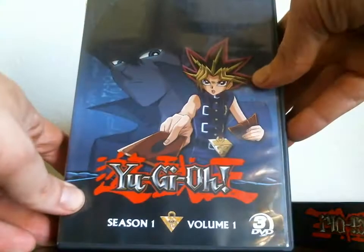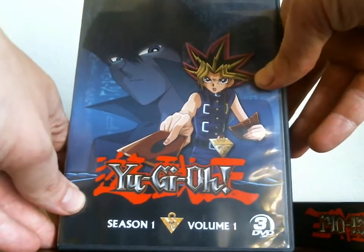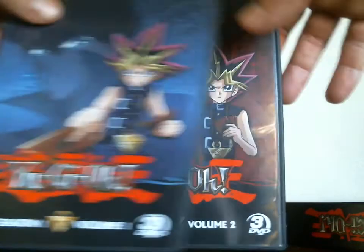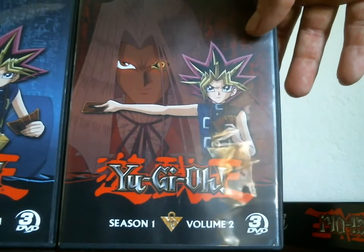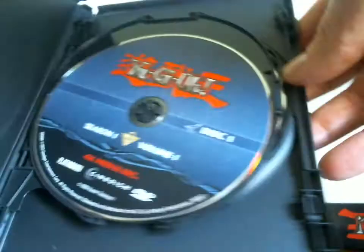On the first case we have Yami and Kaiba, and then we have Pegasus and Yu-Gi-Oh! on the second one. You can actually buy them separately. The backs are very similar and the inside is kind of boring to look at — they're all pretty much the same, with blue discs on one and red discs on the other.